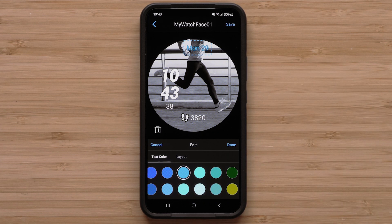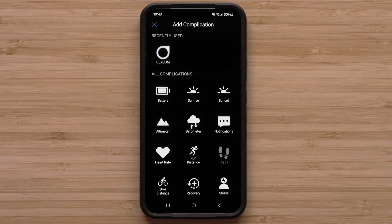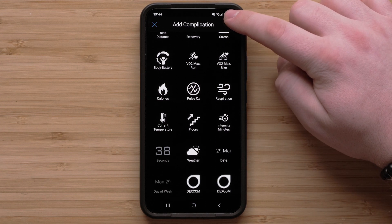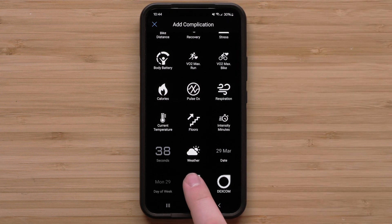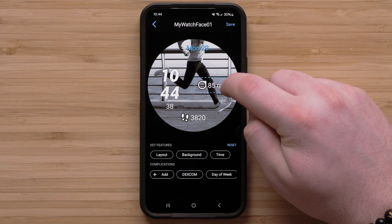Select Done when you are finished customizing that option. You can also add other complication options. Select Add to see a full list of available complications. Scroll through and select one of the Dexcom offerings, then move the complication to the desired location on the watch face.